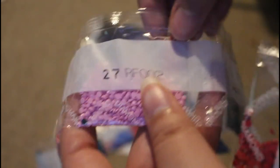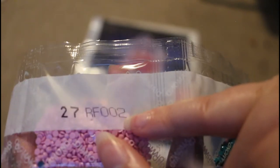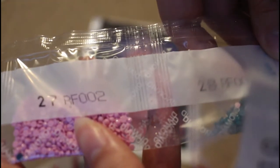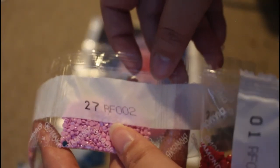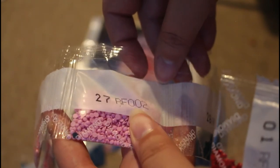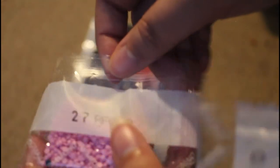There we go — as we can see, the drill packaging has the canvas or painting number on it. It does not have the DMC number on the packaging, which I'm a little disappointed with, but it's a good job it is on the canvas. On the packaging it says RF002, and it says RF002 on the canvas as well.